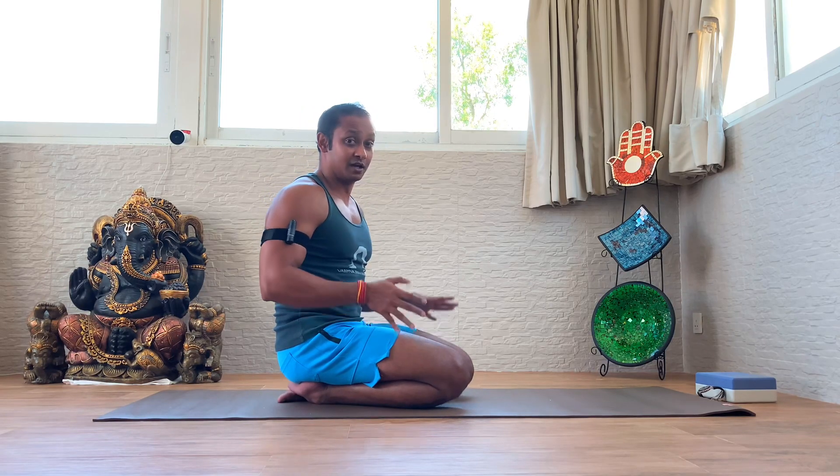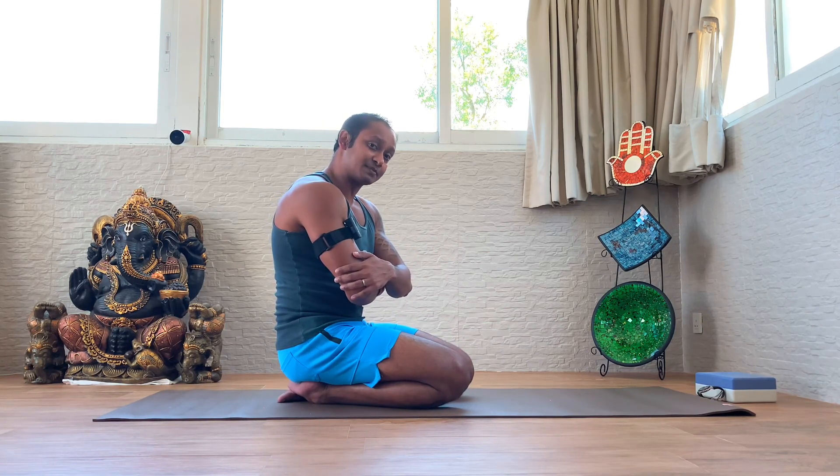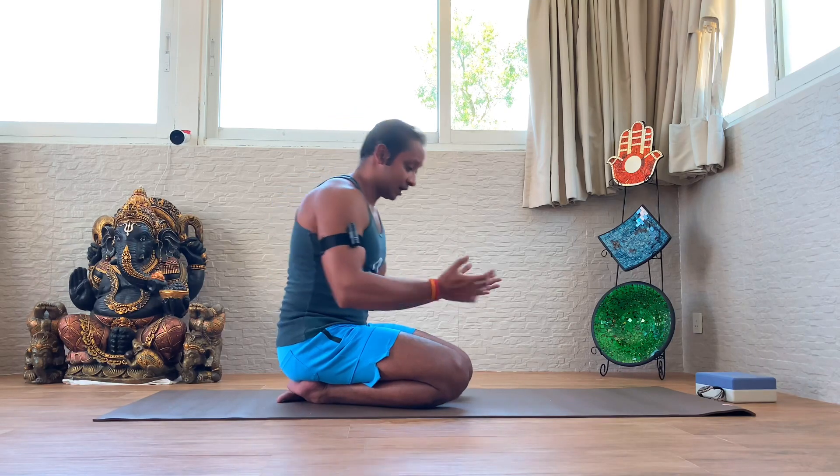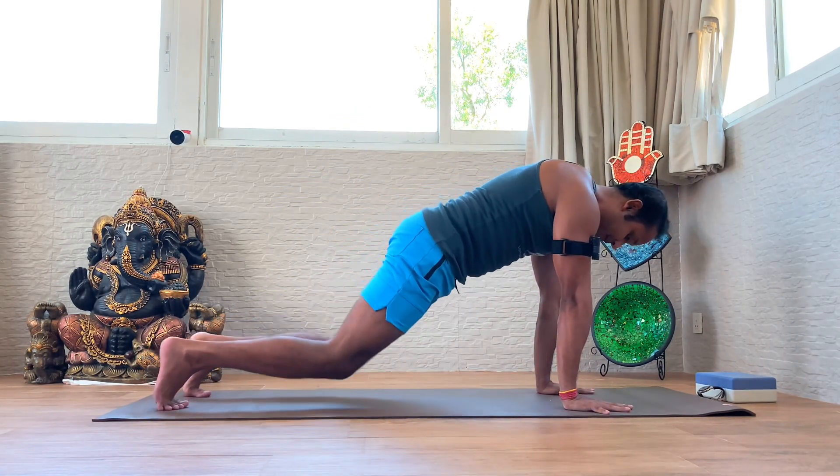The second warm-up would be quick push-ups. You can do a drop-knee push-up as well. Push-ups prepare our tricep strength. As we go into a drop-knee push-up, we want to keep a plank, then put the knee down from here.